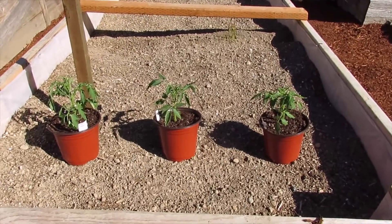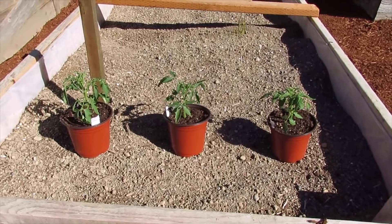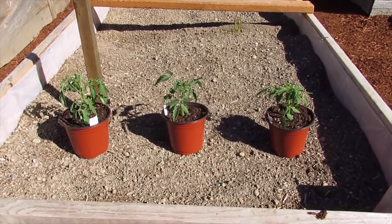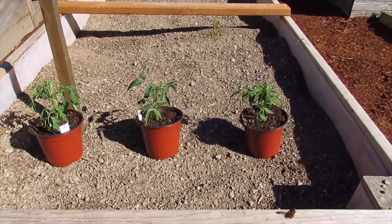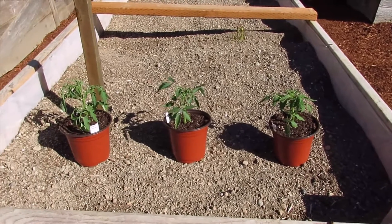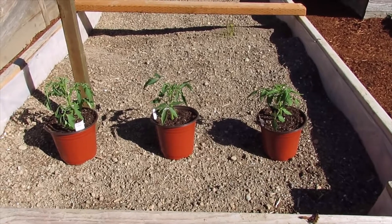Everybody might not have a greenhouse that they can use. You might go to the farmer's market next weekend, pick up some plants, and we might have a cold front just move in and bring the temperatures down to freezing — might get a little frost. Tomorrow's supposed to be the last frost for the foreseeable future, but you can never trust the weather 100%. So I'm going to show you a quick way where you can protect your plants if you get a cold front that moves in late season.